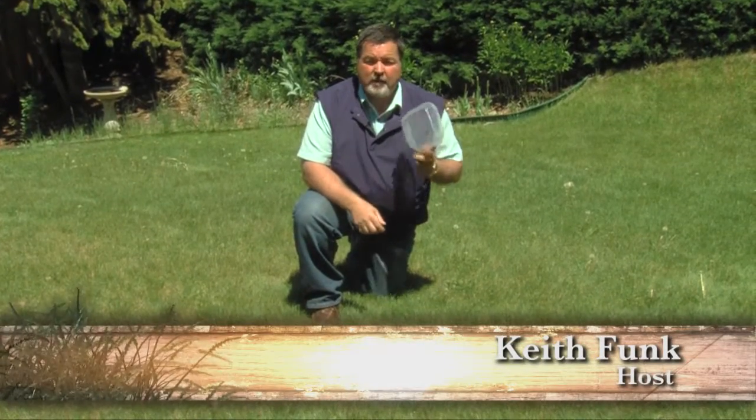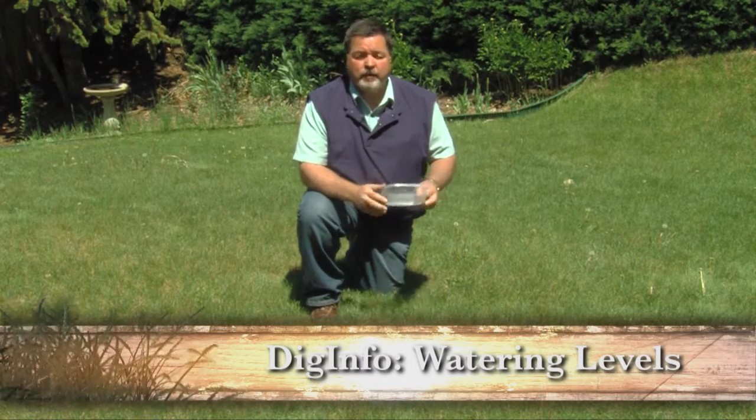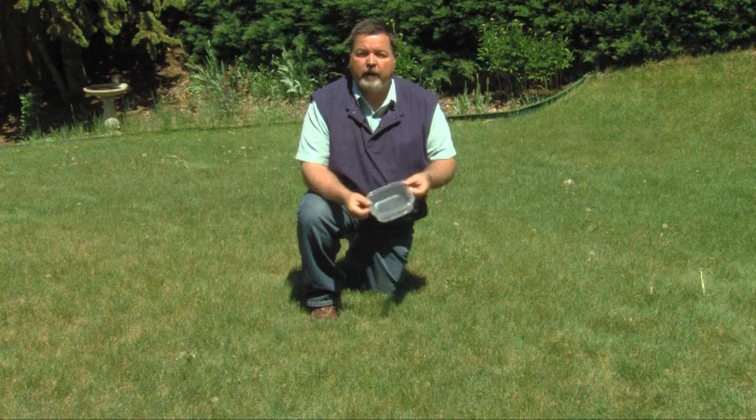Today's Dig Info is about how to measure the amount of water you're putting down while you're watering your lawn or your flowers. It's a simple thing to do. A tuna can works great — we just happened to find this little Tupperware.